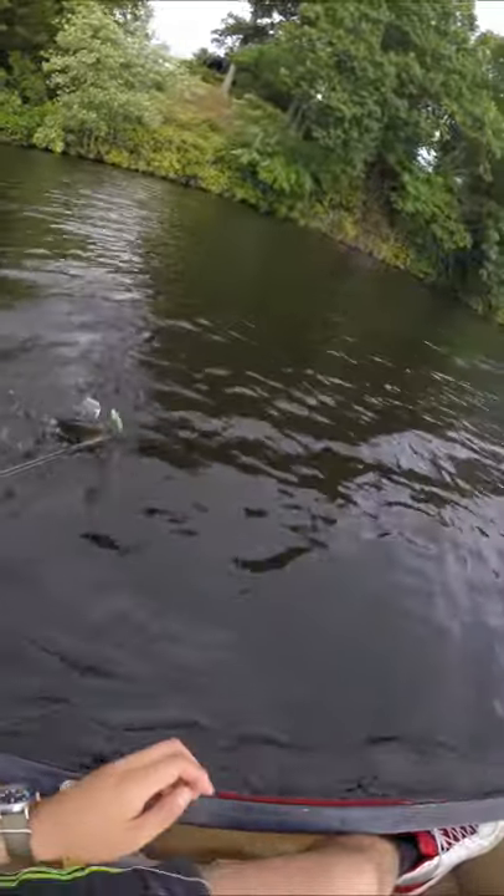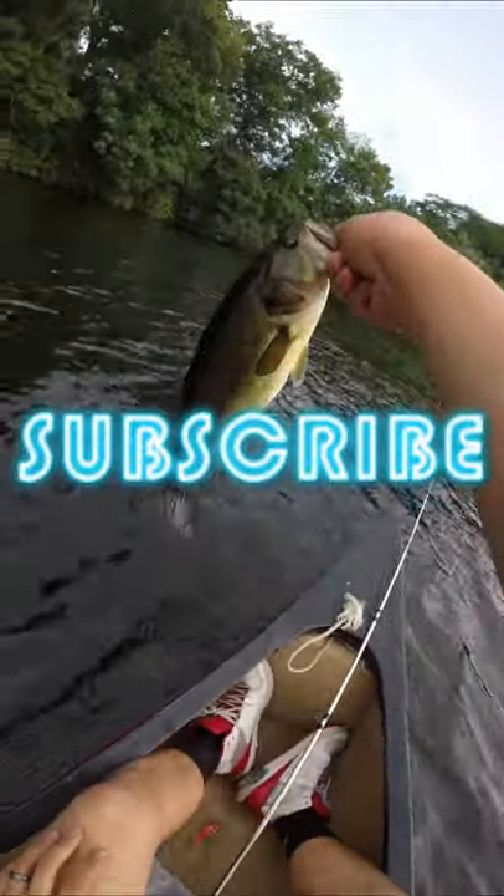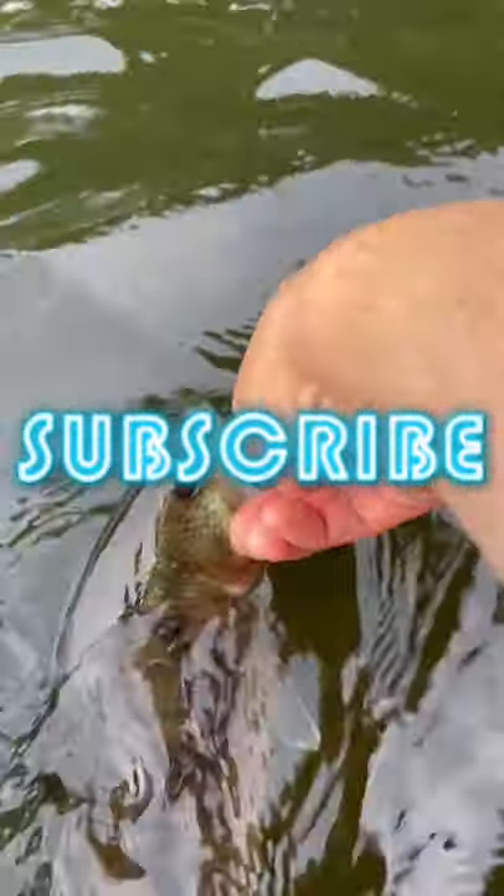If you're new here and like what we're doing, make sure you hit that notification bell and subscribe. It helps us out more than you could ever imagine. Thanks for watching, and until next time, pay it forward.